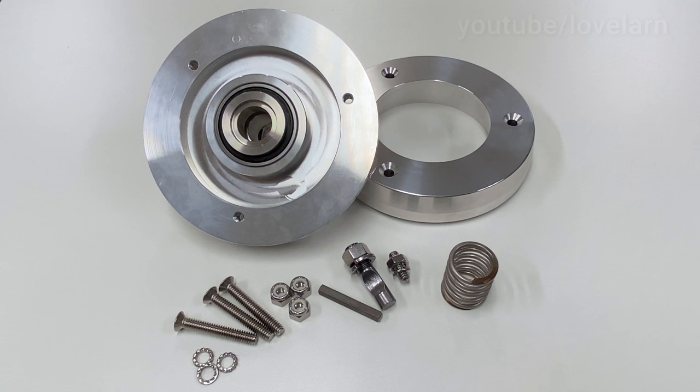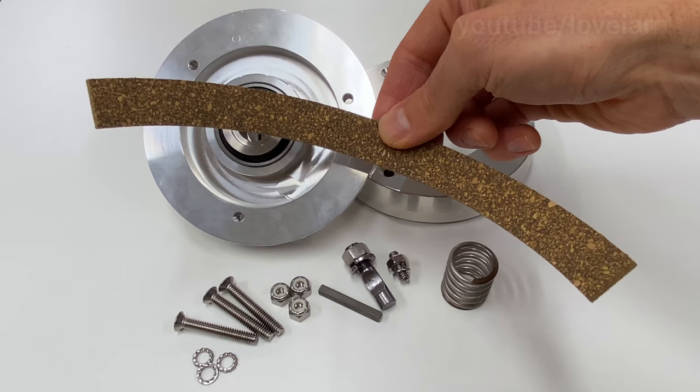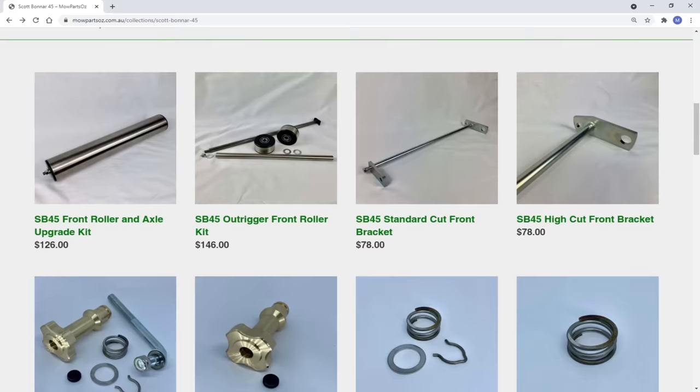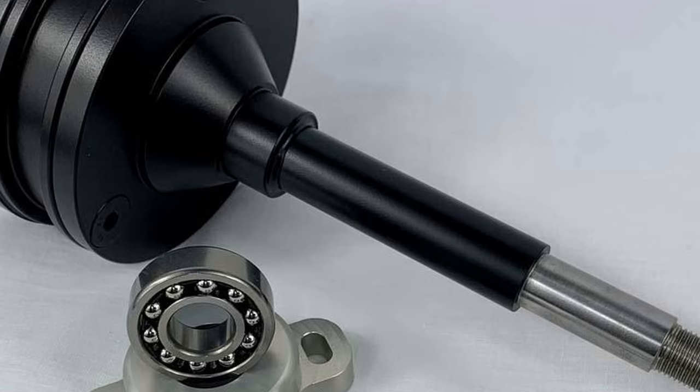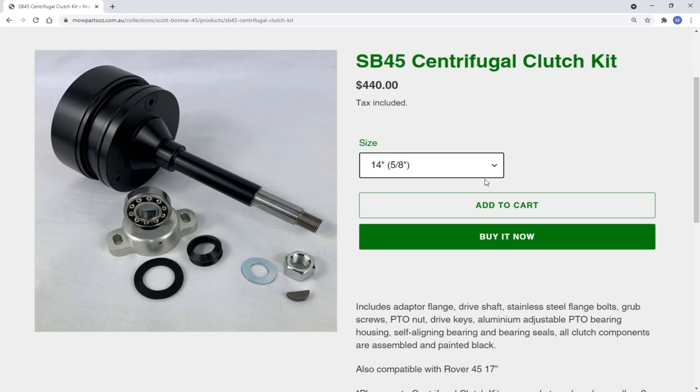The kit we're looking at today is the SB45 billet clutch half and ringside kit, and it includes everything you'll see in this video excluding the cork, so be sure to add corks to your cart if you place an order. George sells these clutches in different kit configurations, or you can buy just the individual components you require. George also makes and sells a centrifugal clutch as an alternative — it engages automatically as engine speed increases and there's no clutch cone or lever to operate. Check out mopartsoz.com.au for all the good stuff.